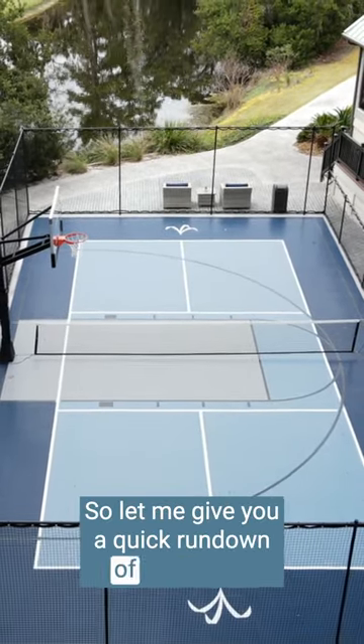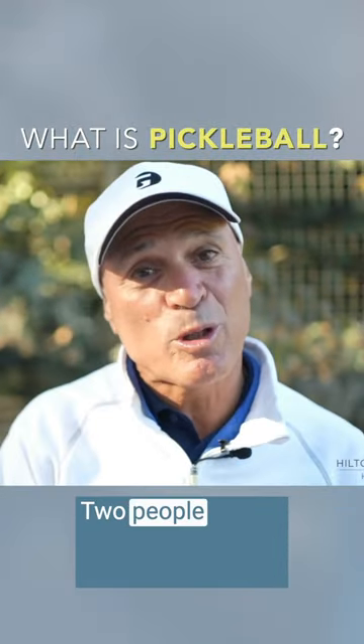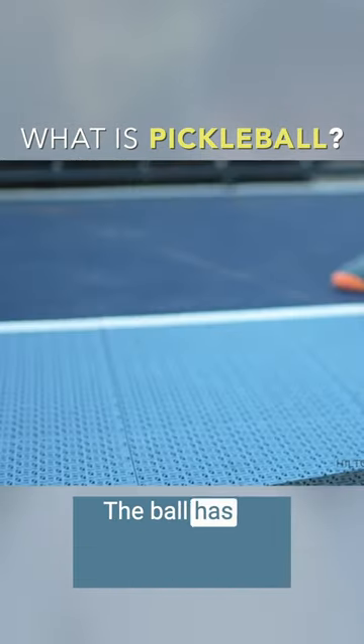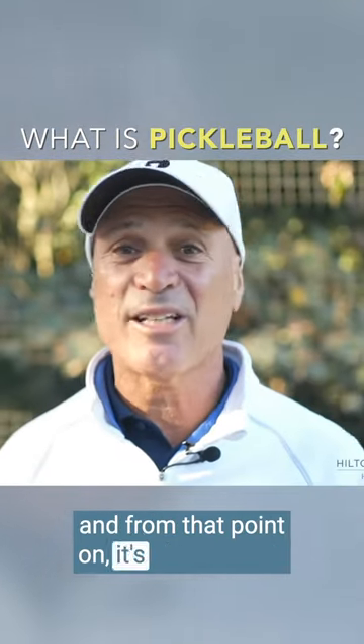Let me give you a quick rundown of pickleball if you've never played. You normally play doubles — two people on one side, two people on the other side. One side is going to be the serving side, the other side is going to return the ball across the net, the ball has to bounce, the serving side hits it back, and from that point on, it's a free-for-all.